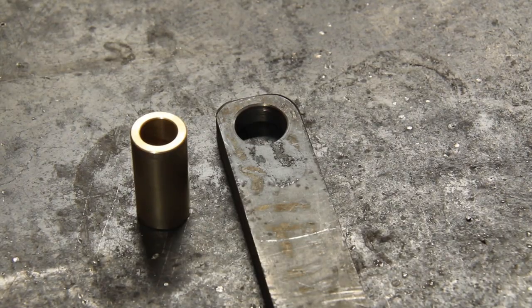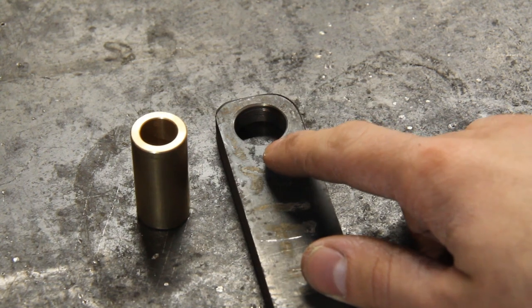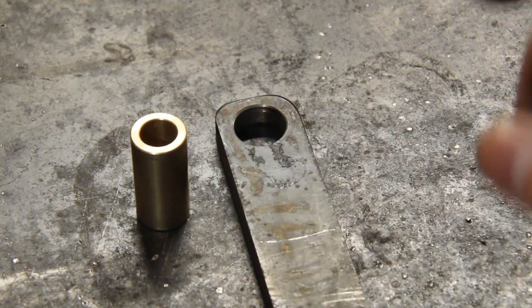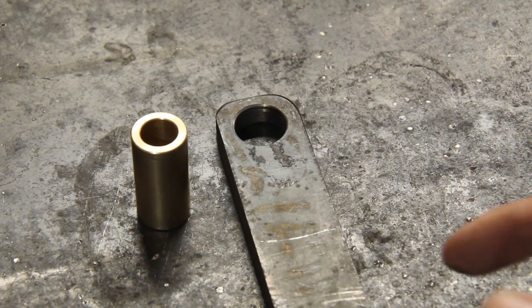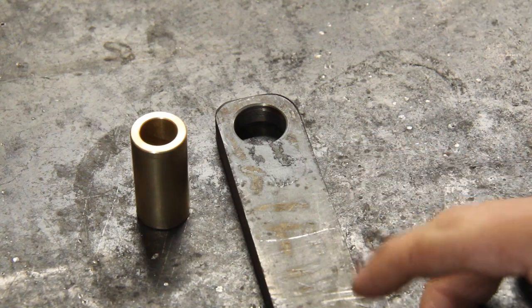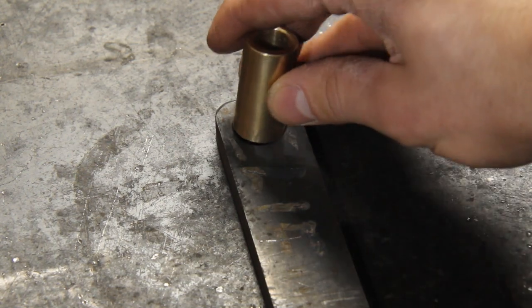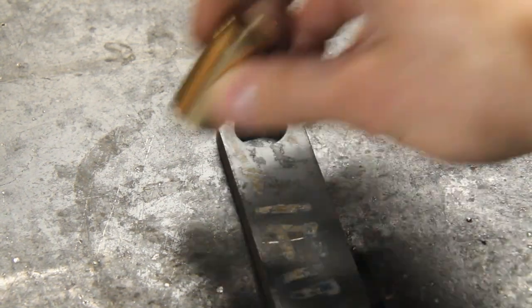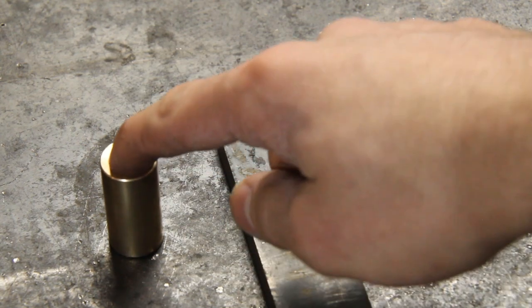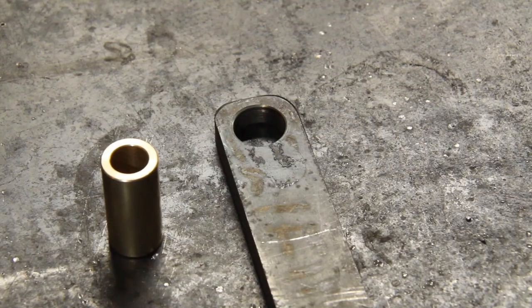Now that everything is ready, it's time to put the bushings in the Dupont linkage. To understand the next step, you need to know that these holes that I drilled are perfect three-quarters of an inch. Usually I would use a reamer to make sure they are perfect, but I don't own one and they're really expensive. So I made sure they were as close as possible. These bushings are three-quarters and three-thousandths of an inch, so they are really close to fitting in but they don't. So I heat up the piece and put them in the freezer — or outside, it's currently about minus 13 — and they should fit properly together.